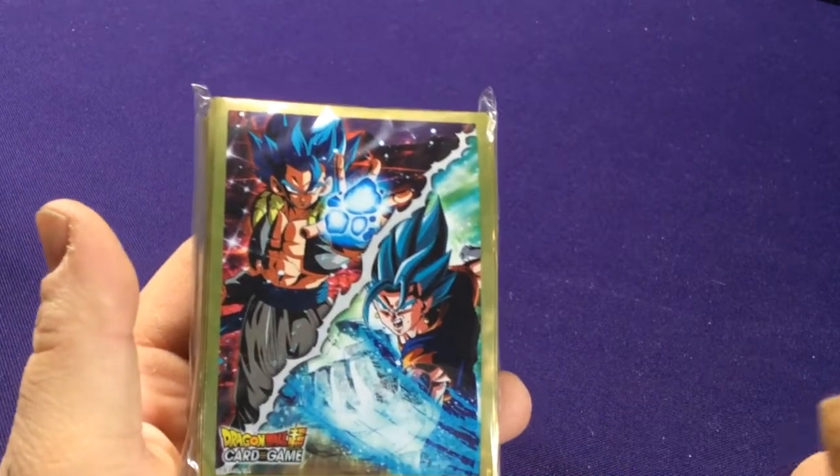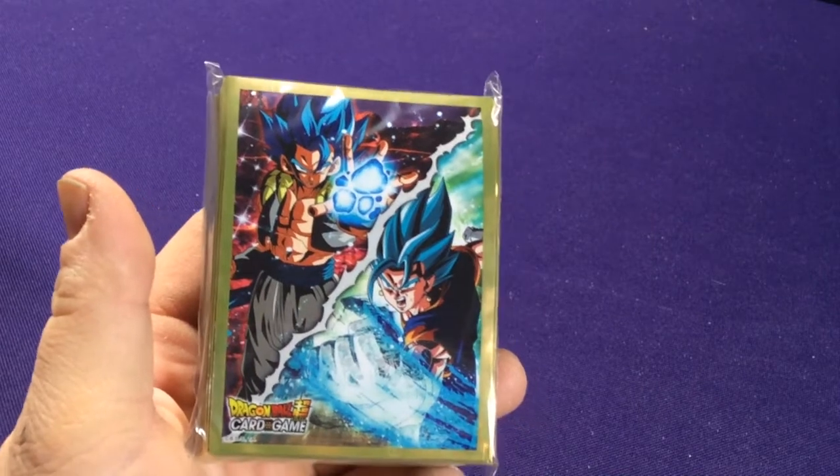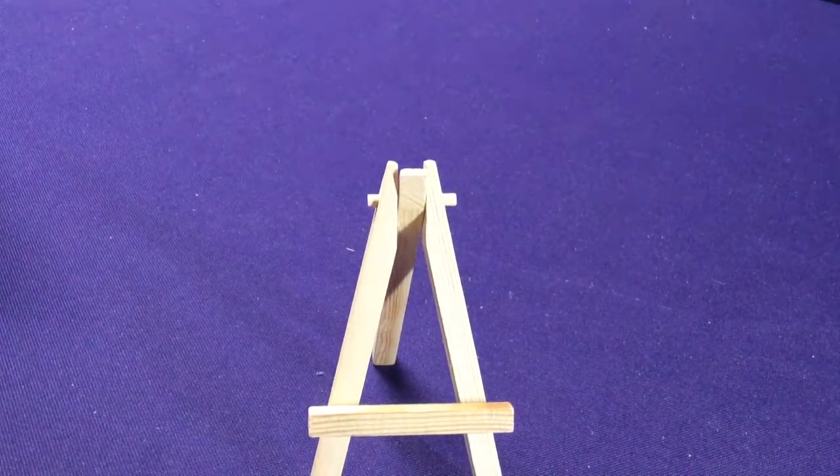I'm not a super huge fan of the blue forms. If they were just the regular versions or Super Saiyan, I would have found this much cooler. But they're always trying to show off the newer and newer forms. Alright, so let's jump into the packs.